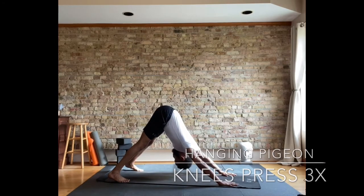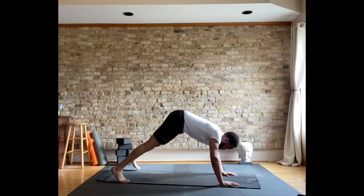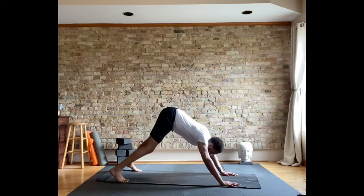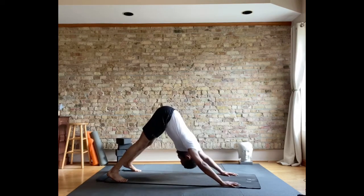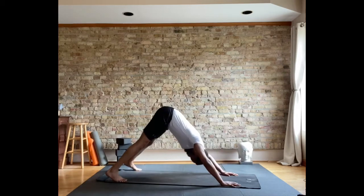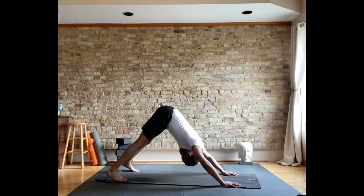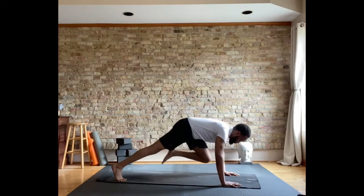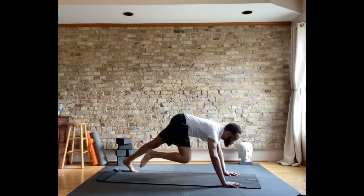We're going to do hanging pigeon or moving hanging pigeon. Three times here. Push back and forth. Breathing is exhale forward, inhale back. If that breathing sequence doesn't work for you, you can always exhale back and inhale forward.